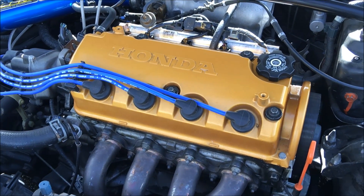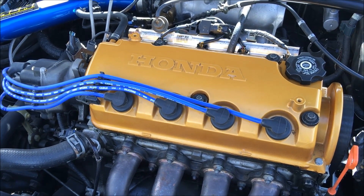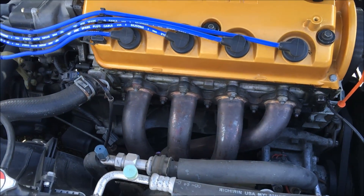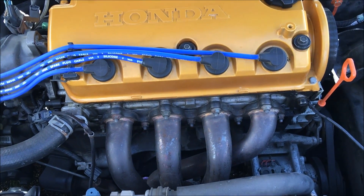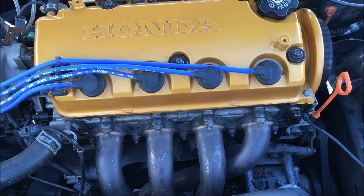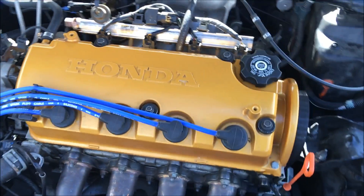I have a D16 Y7/Y8 mini-me right here and I'm gonna try to chip my ECU to give me more power out of the mods that I have. Basically, what a chip is — you put a programmable chip into your ECU so that you can modify timing, retard timing, and do a whole bunch of ignition stuff.